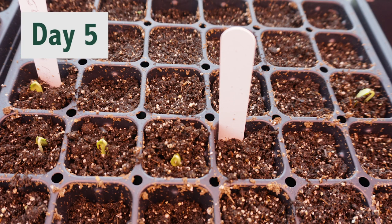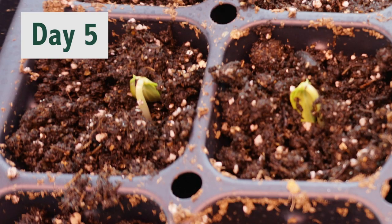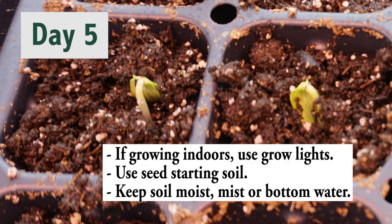This is day five and they're already sprouting. I started this indoors under grow lights. I used seed starting soil for Miracle-Gro. Each seed is an inch deep in each pod. I didn't put multiple seeds in each pod like others recommend, because I didn't want to thin — I want to give each seed a chance to live. I misted them every day with water until they sprouted, then every other day or so.